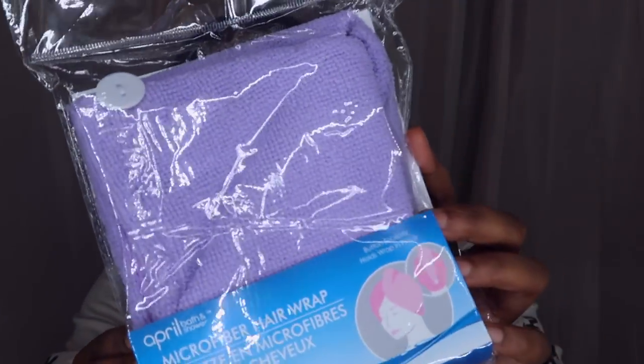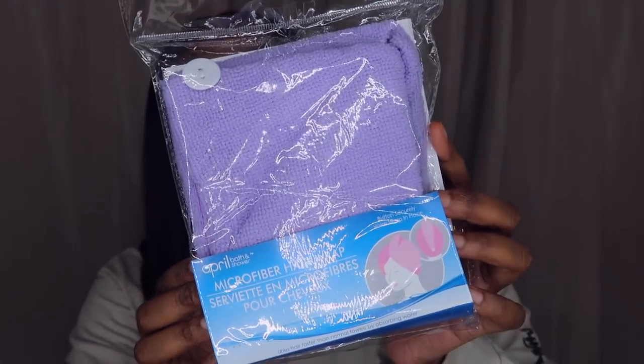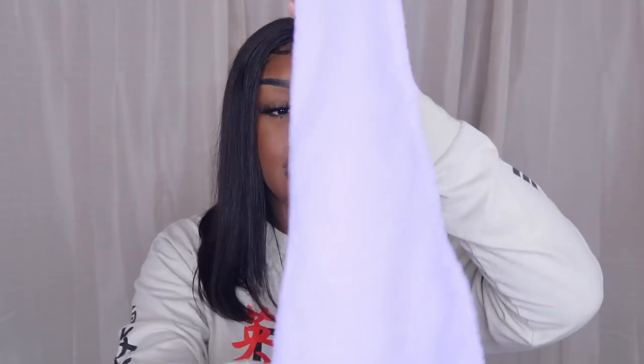Next I got a microfiber hair wrap. I've seen this before and I wondered if it helps dry your hair. When I come out of the shower sometimes I just use a regular towel, but this should be better. It shows you how to wear it on the packaging.